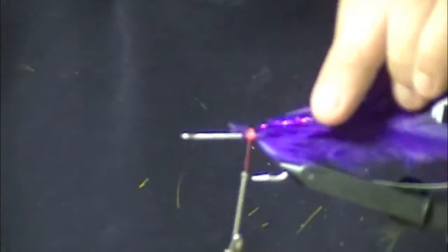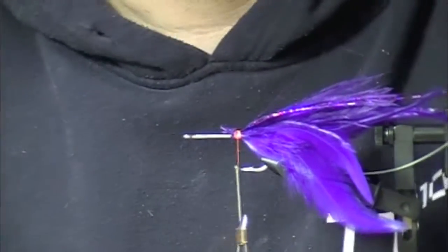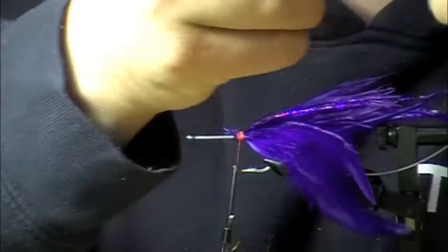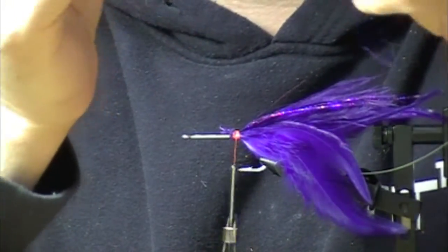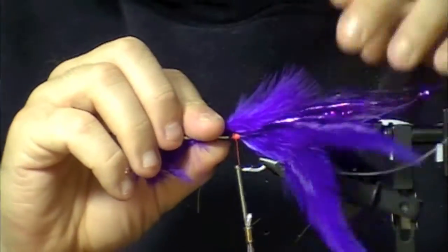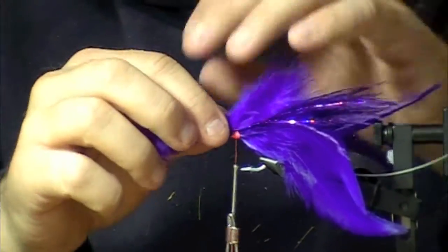The last step before I start spinning deer hair — I want to have a little bit of marabou to kind of transition between the deer hair collar and the tail body of the fly. I just put that over the top as the last item here.